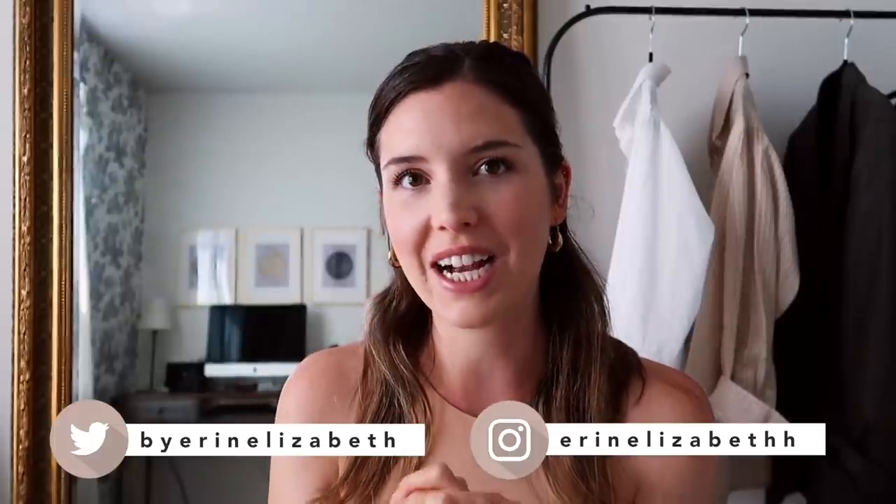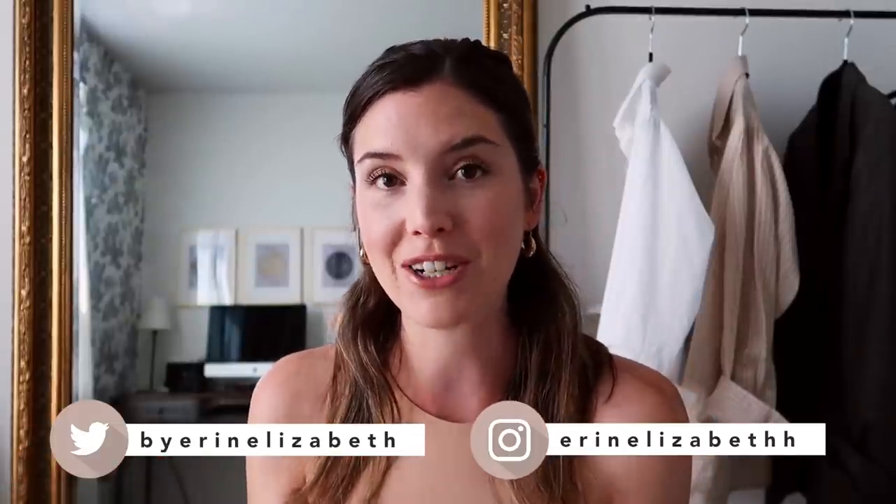Hi everyone, welcome back to my channel! Today's video we are going to be doing a Pinterest outfit to real life outfit. I've selected a couple of outfits off of Pinterest that I thought were super cute and things that I could try to recreate within my own wardrobe. I'll be shopping my own wardrobe for each of these looks. I'm going to show you the picture, then we'll put together the outfits and you can let me know how I did in the comments below.